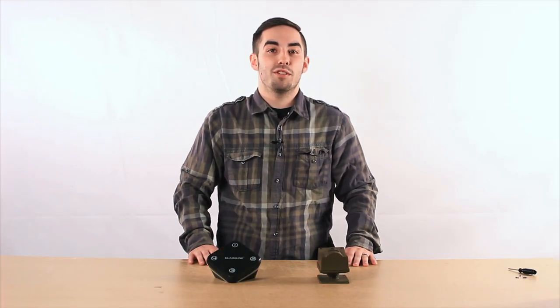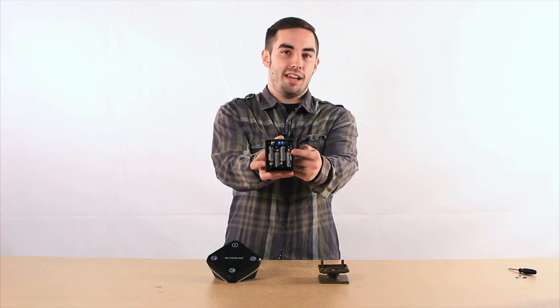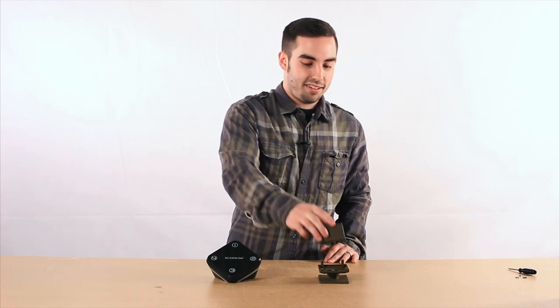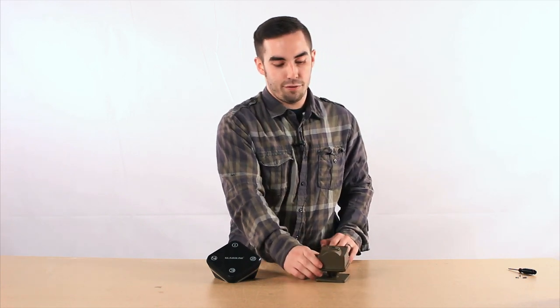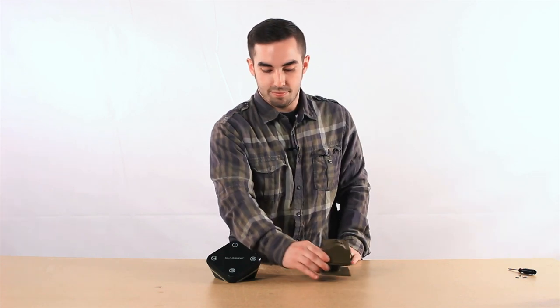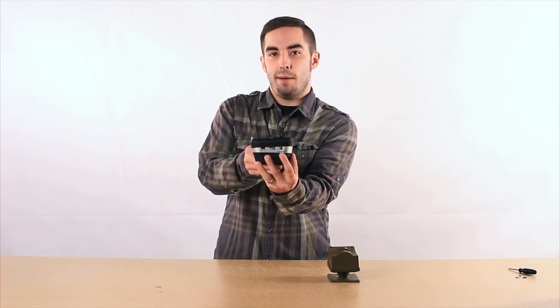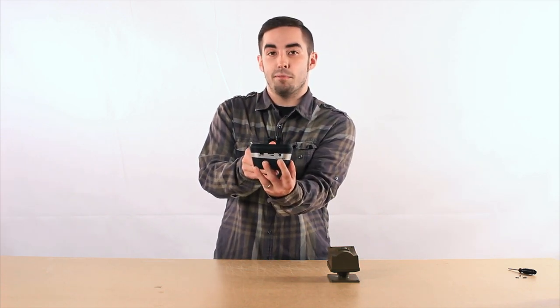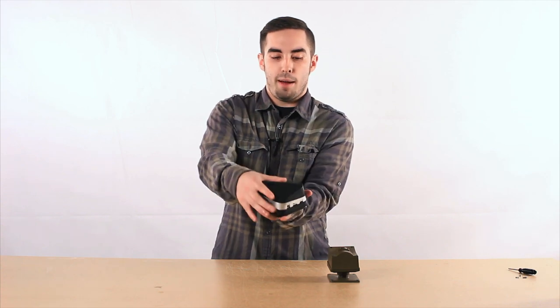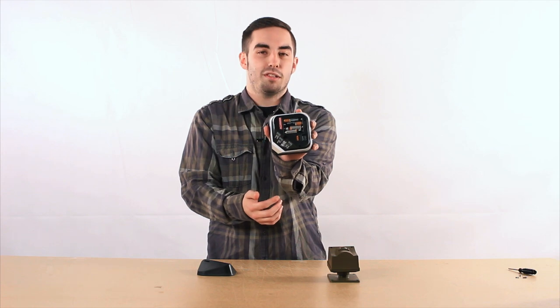The first step in setting up our driveway alarm is to power each of our devices. Your sensor runs on four AA batteries that fit into the battery carriage inside, and you can access that by removing the four screws located on the front corners of your sensor. Your receiver has the option to run on a 12-volt adapter that you can plug in here, and that comes with your unit, or you can pop the back plate off and run it on four AAA batteries. This is what we'll be doing today.